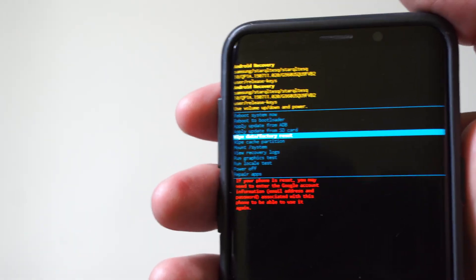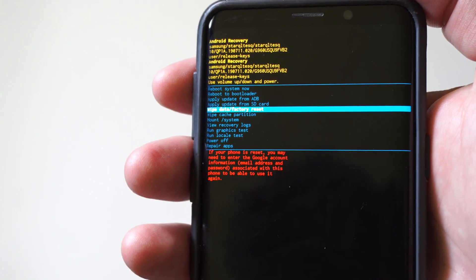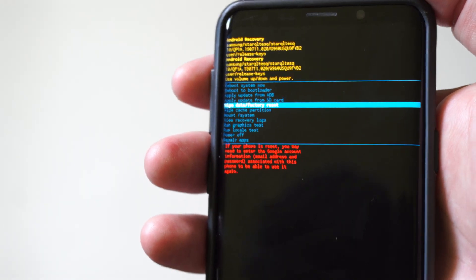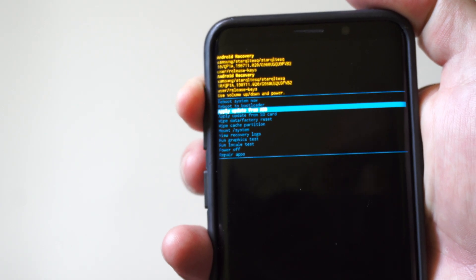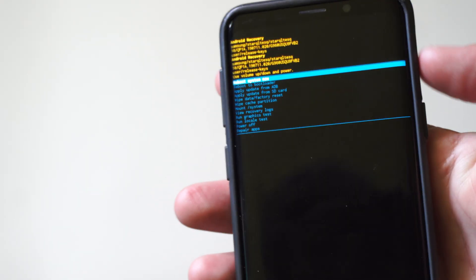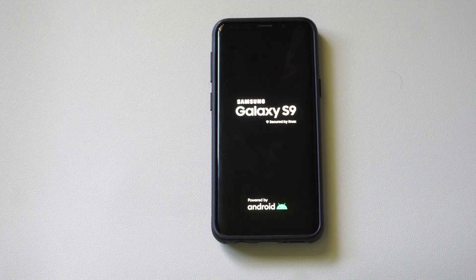This is going to wipe all your data, but it will also get rid of the passcode, the lock screen, your biometrics — whatever you have on there. Then you're going to have to sign back in with your Google account, and your phone will be usable once again. So if you completely forgot your PIN and there's no other option to reset it, well, this way you can actually do it and get your phone back.